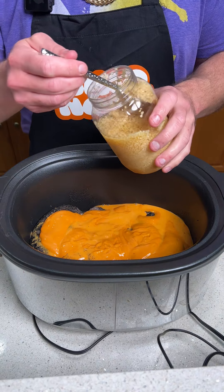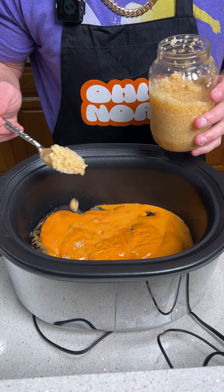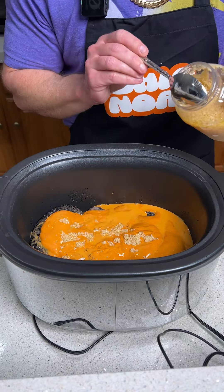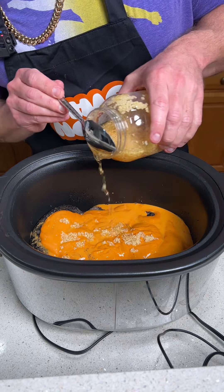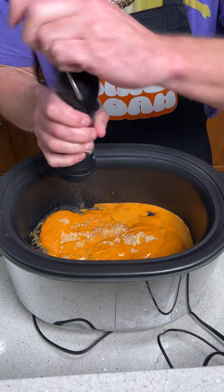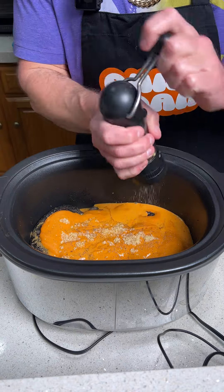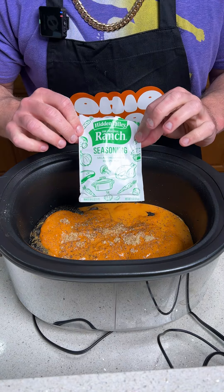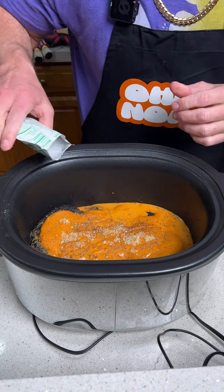Next, take about one tablespoon of fresh garlic and sprinkle it over the chicken and sauce, then take a little bit of the garlic juice and drizzle it in there. We're then going to take some black pepper and generously apply it onto the chicken, and take a little bit of salt — you don't need much.